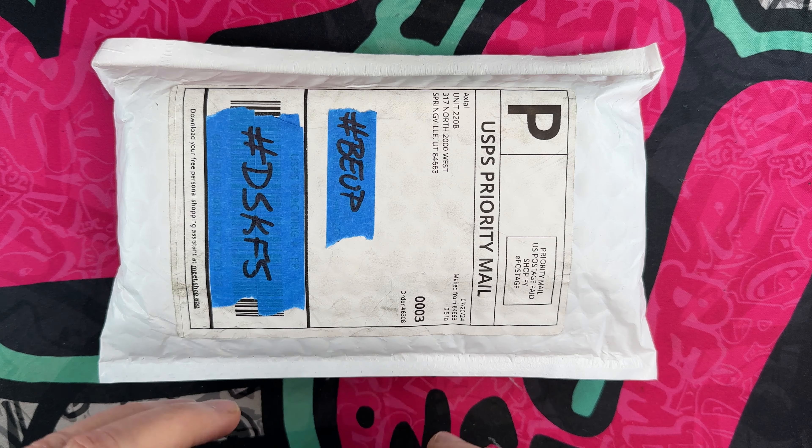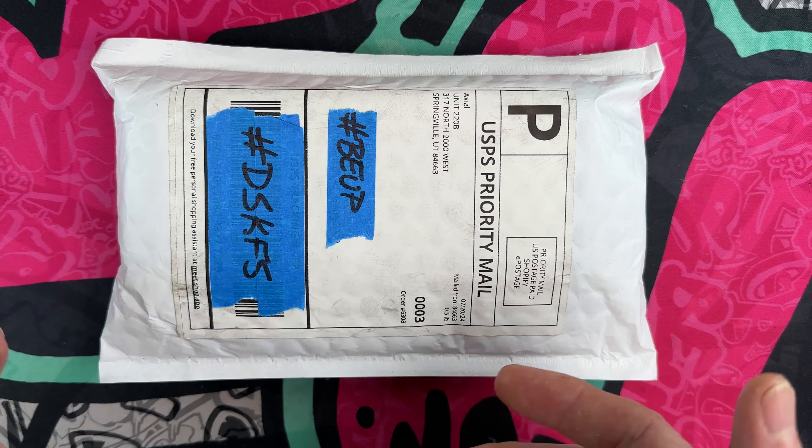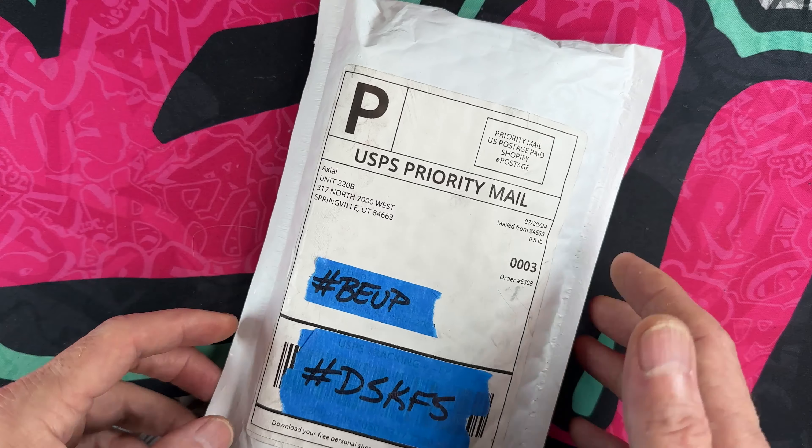Hey guys, I hope everybody's having a fantastic day whether you're watching this in the morning, in the afternoon, or in the evening. I'm glad you're here. Today we've got a short unboxing and kind of first impressions of a knife sent to me to check out from Axial Gear.